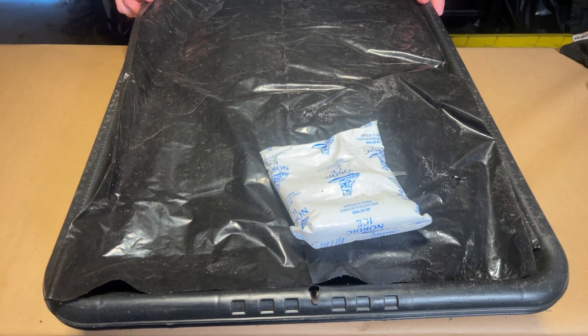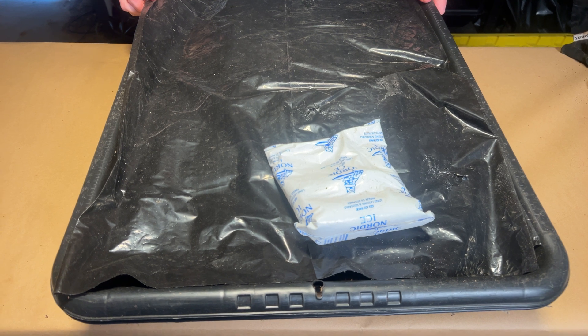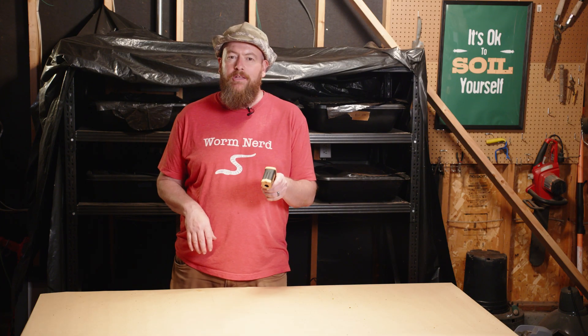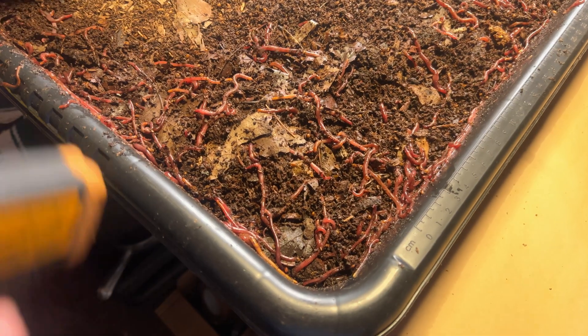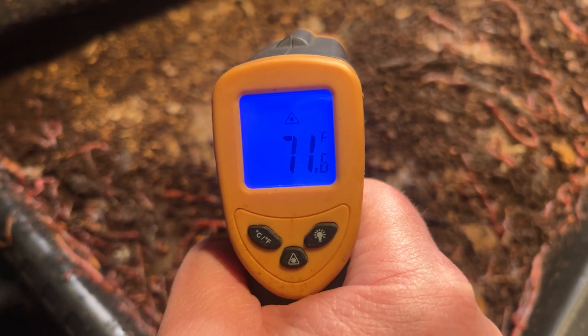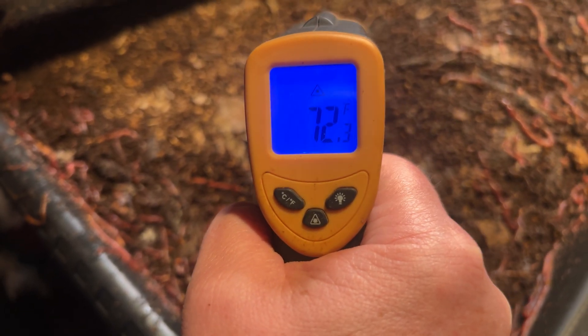In the summer, you have the opposite problem. Above 84 degrees, worms get stressed and slow down — they might even try to escape. I keep my bins out of the sun during summer, and I've even used frozen ice packs placed on top of the bedding during heat waves. The worms will congregate around those cool spots and stay active. Monitoring these temperatures is crucial — I keep a simple laser pointer thermometer that I check on my bins with almost daily. This gives me early warning if things are going to go wrong, and helps me understand the relationship between temperature and processing speed in my specific setup.